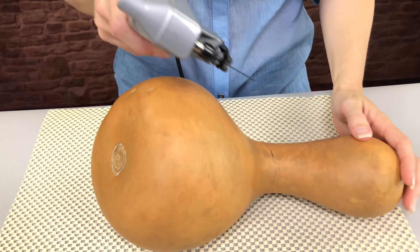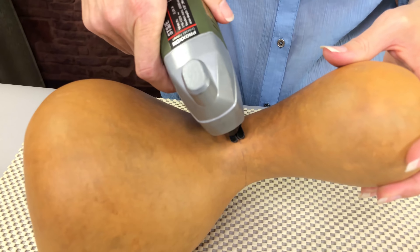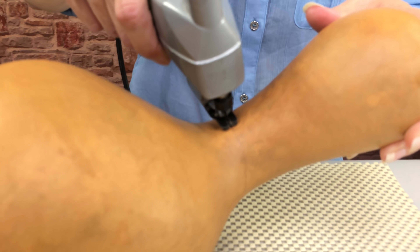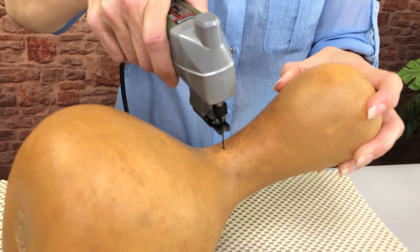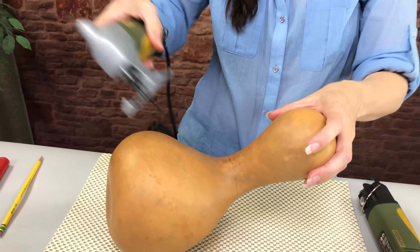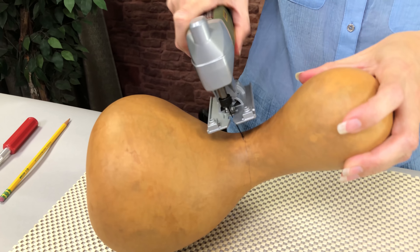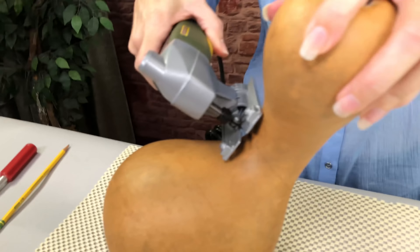I actually haven't plugged my saw in yet because I want to tell you a few more things. But you can see when I insert this — see how that shoe, or the gourd foot, sits right up against the gourd — that's what you want it to do. If it were out here, it's going to bounce around and snap your saw blade almost immediately. Now, can you see the gap?